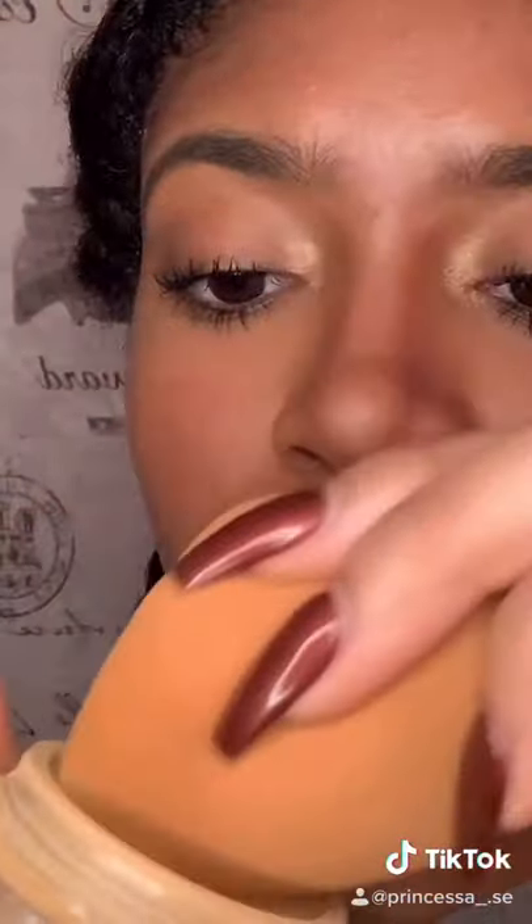After that, I'm going to go in with my blending brush and just blend it out. Next, I'm going to go in with some baking powder on the side to really just get that nose snatched.